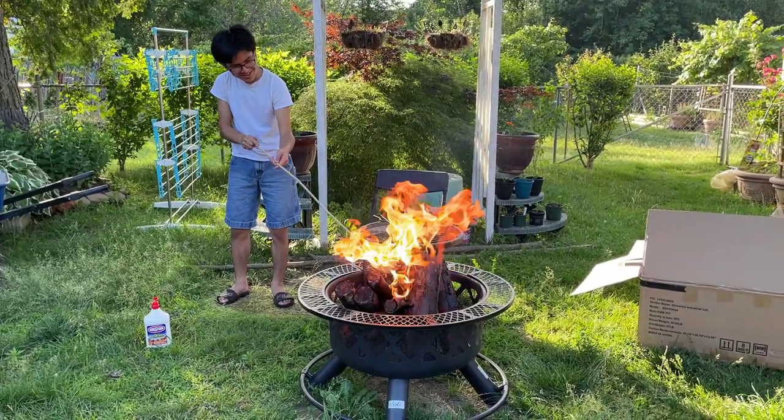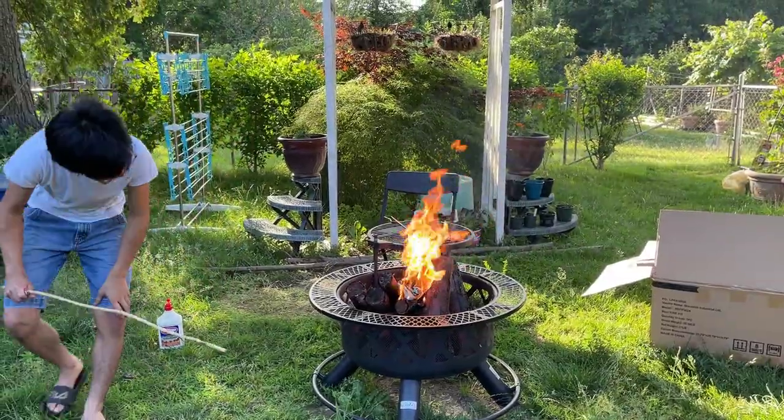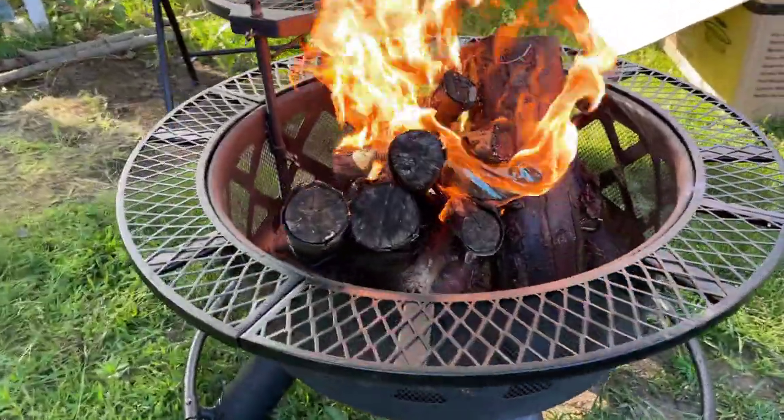There we go. And it looks like from the bottom, you can see that the frame we used to hold up the logs is holding up pretty well.